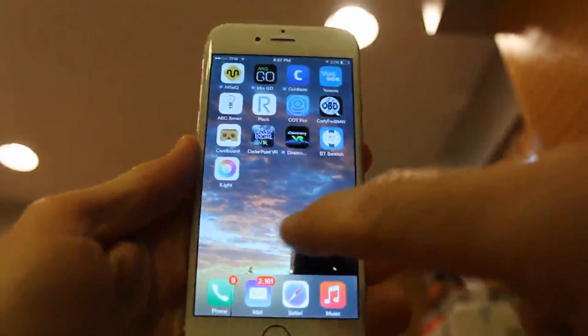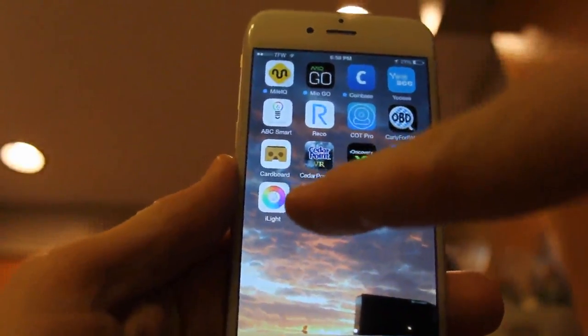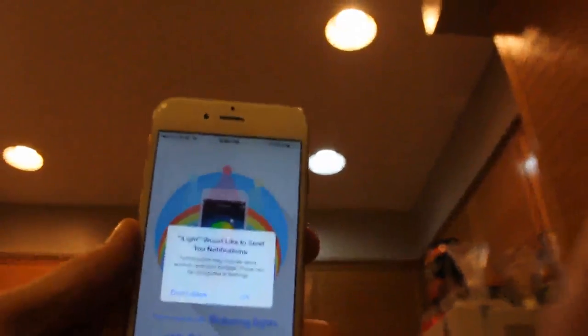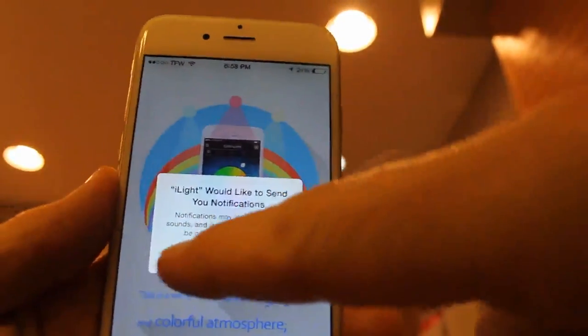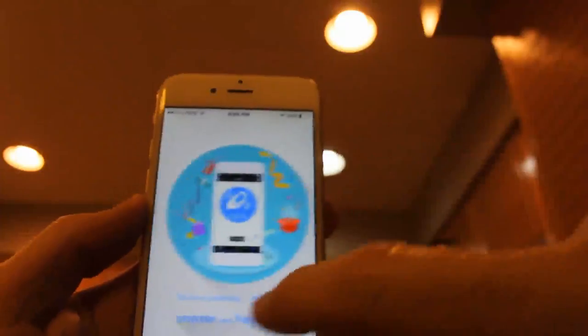I have downloaded the iLight app — this is what it looks like, available in the Droid or iOS Apple Store. Let's go ahead and push on that. It says it would like to send you notifications. I'm going to skip that — I don't like to have too many notifications. You can change that in your settings. Let's go ahead and look through this.